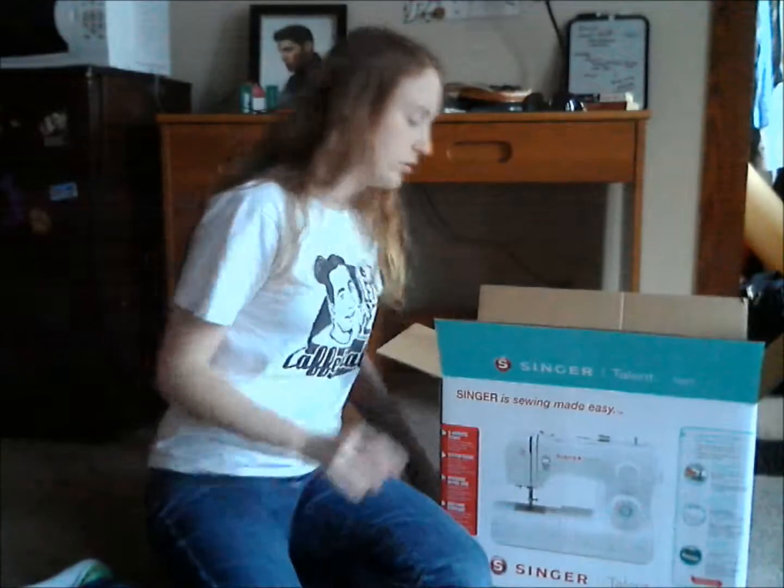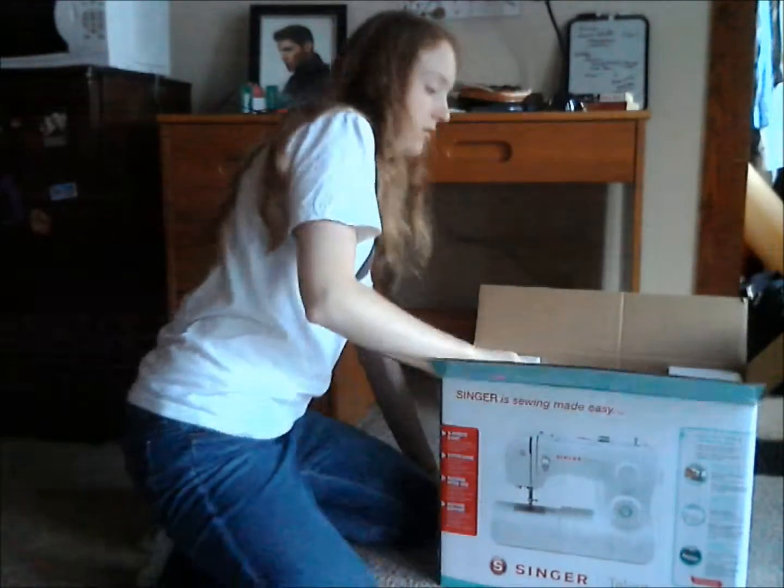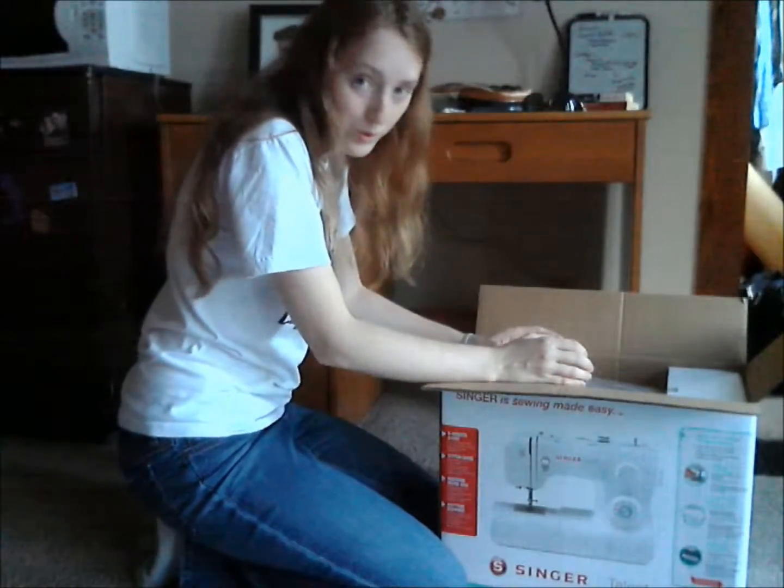A DVD for instructions — that would have been nice for the other one. Let's see if I can get this thing out of the box without killing myself.